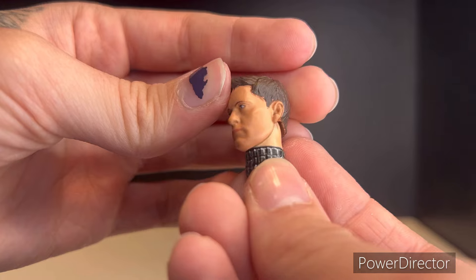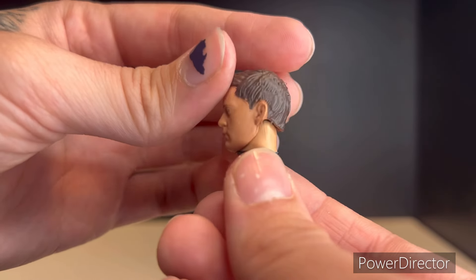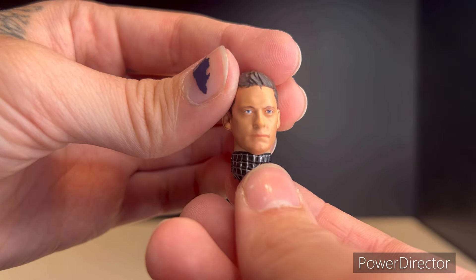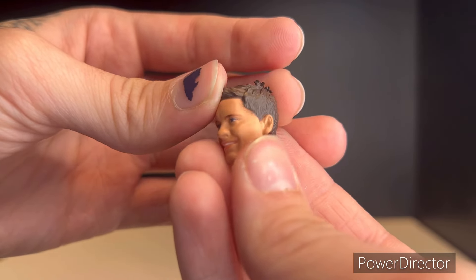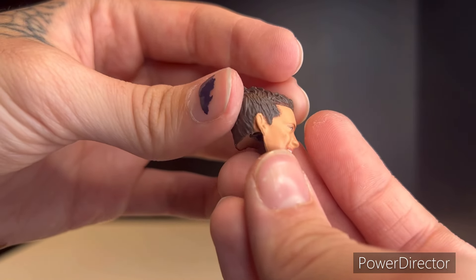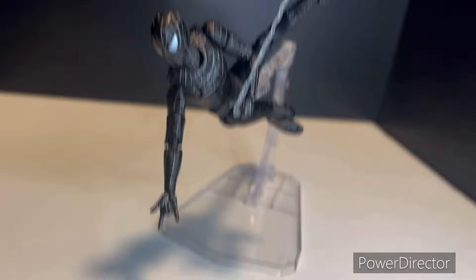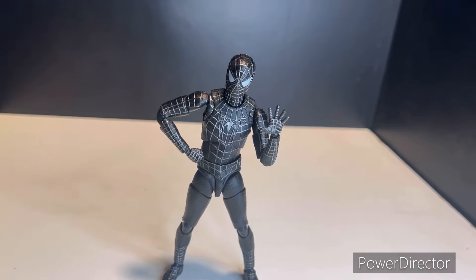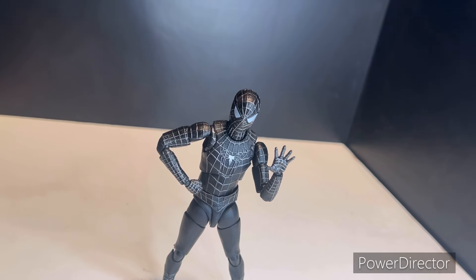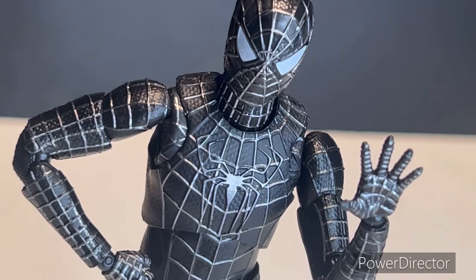The other head sculpt — the smiling one — looks great. There are some obvious slightly goofy looks to it, but for the most part it looks pretty good. Some final thoughts: this figure is pretty good. For twenty dollars you really can't go wrong — you get a nice black suit Spider-Man with solid sculpting and paint work. This is just a quick review, so stay tuned for the custom review. Make sure to like and subscribe, and I'll see you in the next one.